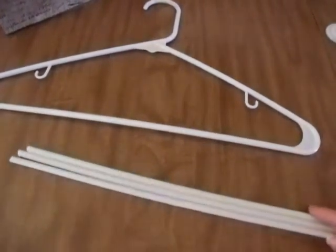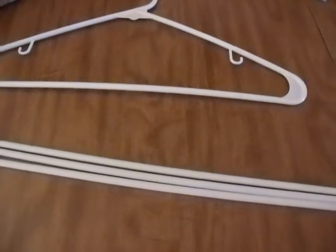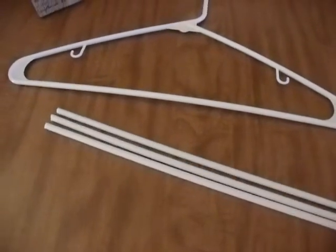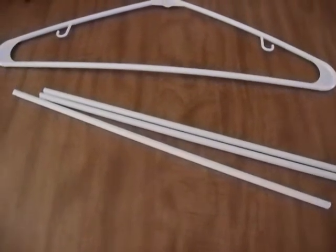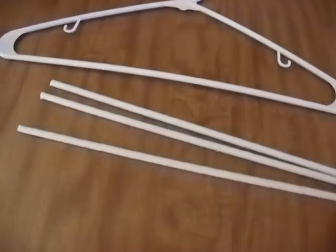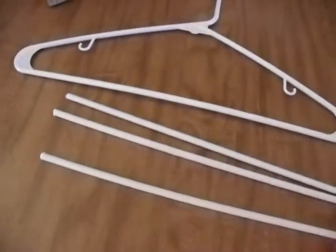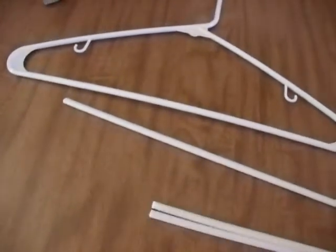They'll hot glue to the basket, and then we'll reinforce with a piece of cardboard, a band to go around so that they will stay secure inside the basket. If you find that these are not going to be long enough for some reason, you could always cut two more and then cut them in half and attach some more length with duct tape.